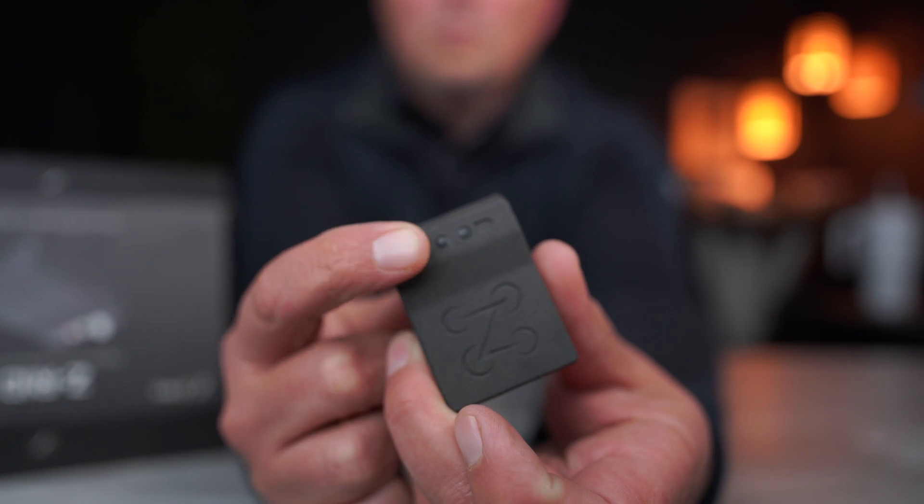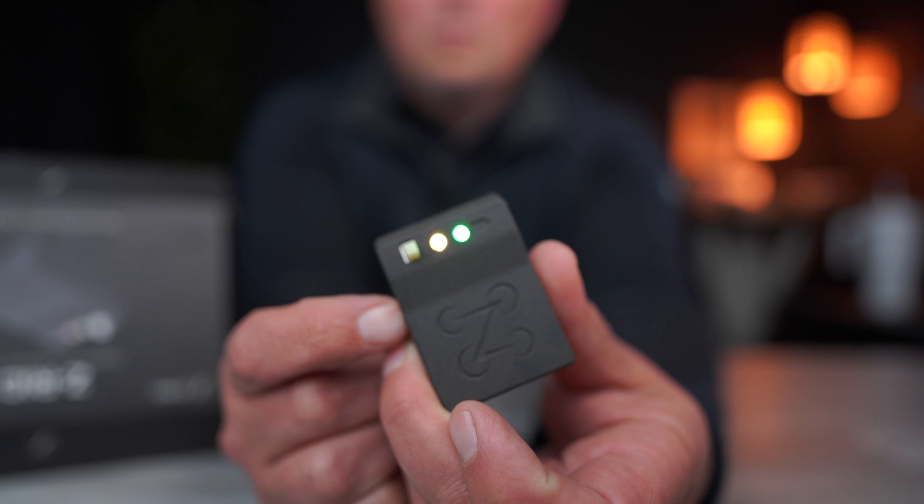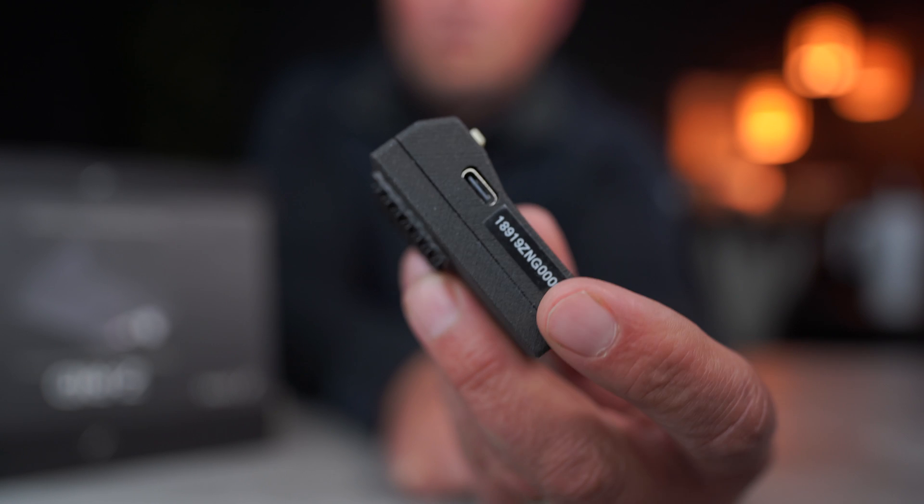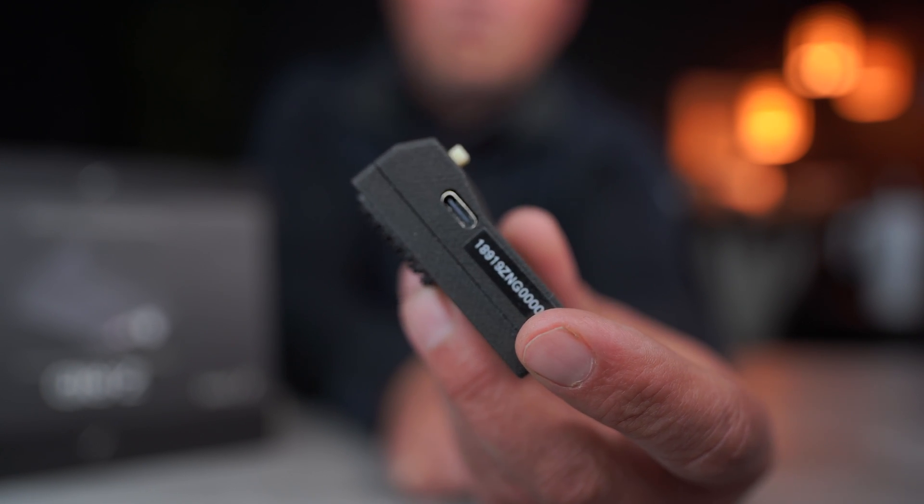The ZRID is a very simple design — just a single button, either on or off. It measures two inches by 1.5 inches by one inch and currently weighs just under 40 ounces. It charges with USB-C and the battery lasts for 14 hours, so you won't need to charge it very often.